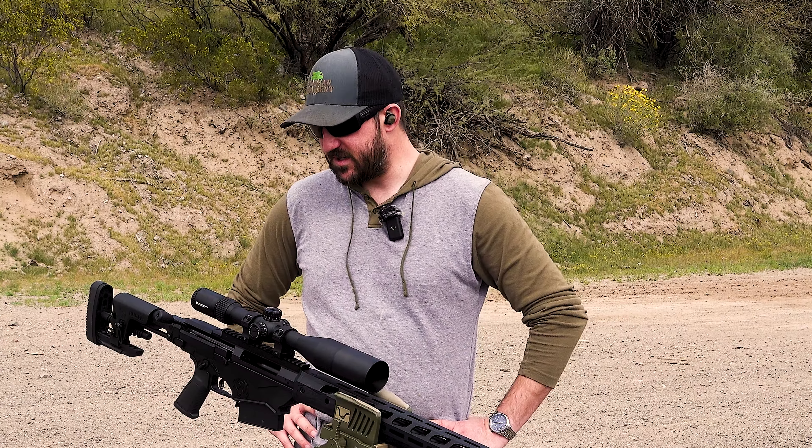One thing I don't really have any intention of changing on this rifle is the trigger. The factory trigger is pretty good — it's a good crisp break, pull weight right around two and a half pounds. I brought our trigger pull gauge out with us today so we can get an actual reading and see exactly what the pull weight is.